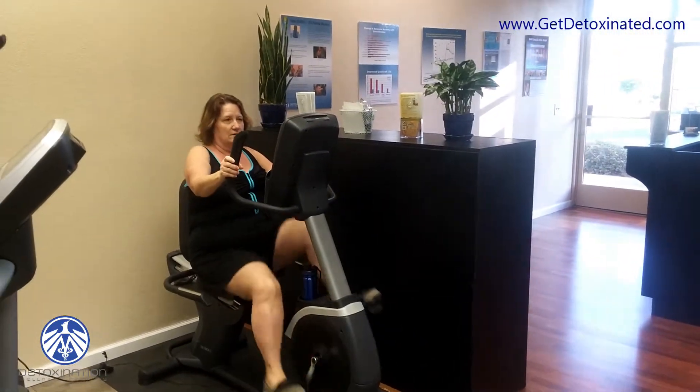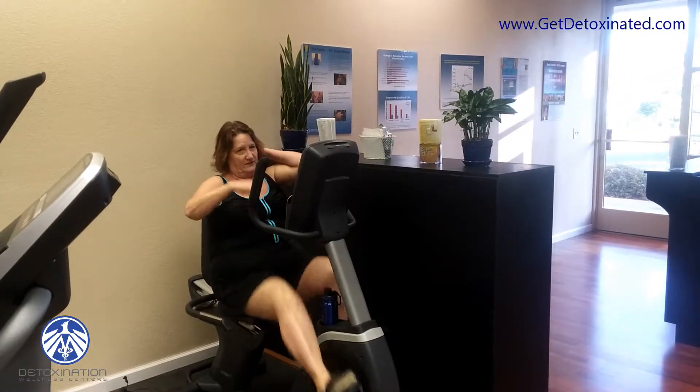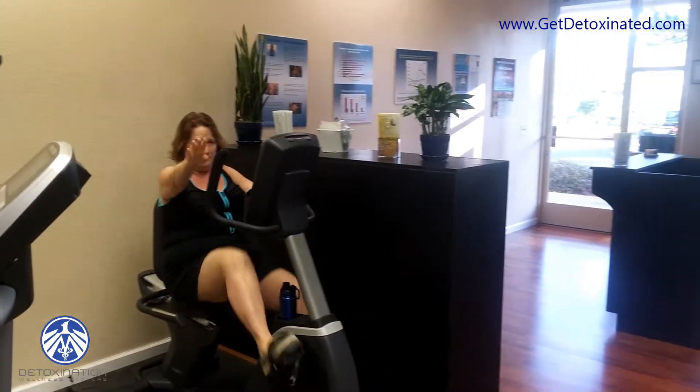She's going to begin her first 30 minutes of exercise and we'll come back. I'm going to probably do 15 here and 15 on the treadmill.